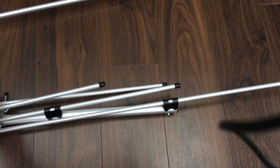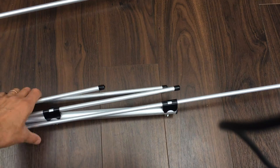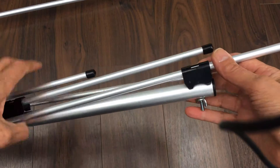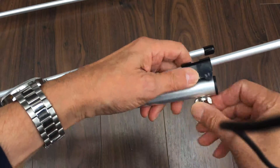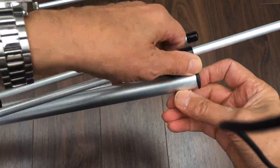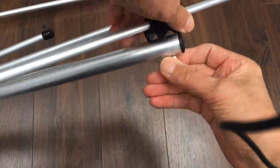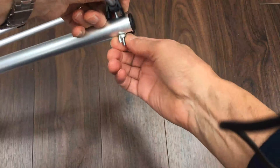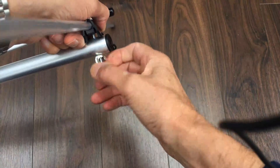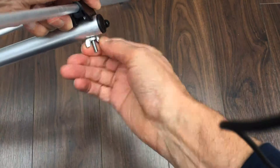As you can see the elements are parallel to the boom at the moment. If I bring this up here and show you, there's a wing nut there, and if we undo that wing nut then we can rotate the element into its correct operating position.